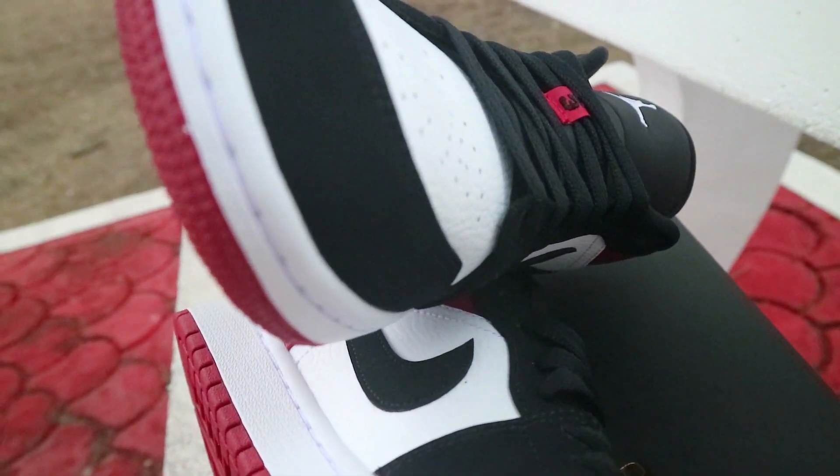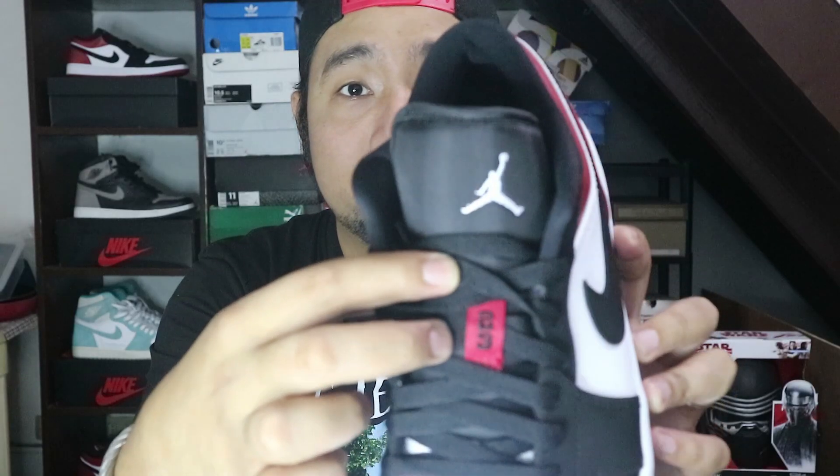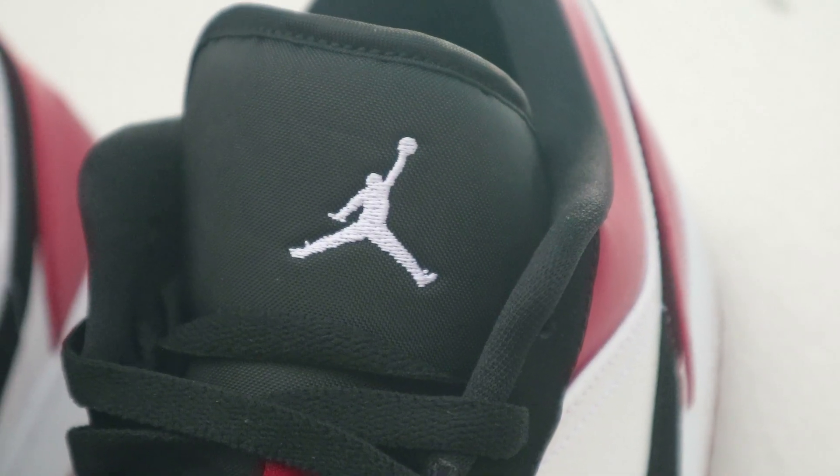On the lateral side and the medial side you will see the swoosh, which is also in nubuck material. Standard Air Jordan 1 flat black laces, and on the tongue you have this 23 lace patch in red with the number 23 in black. Moving up on the tongue, you can see the Jumpman logo embroidered.